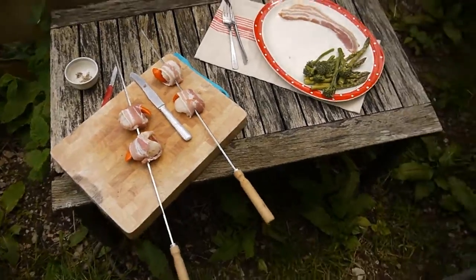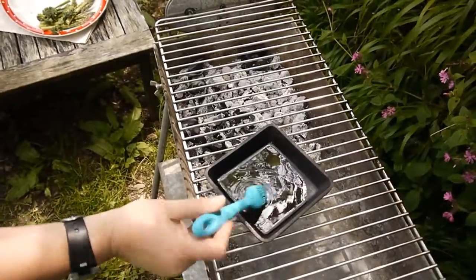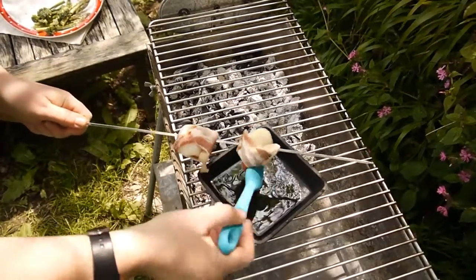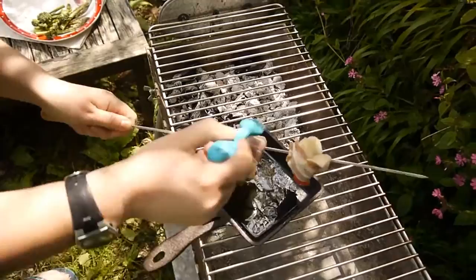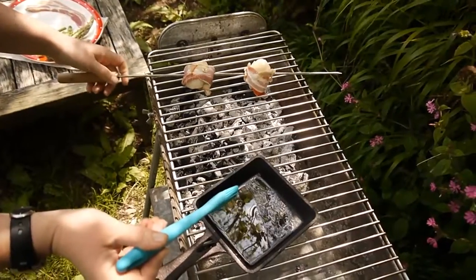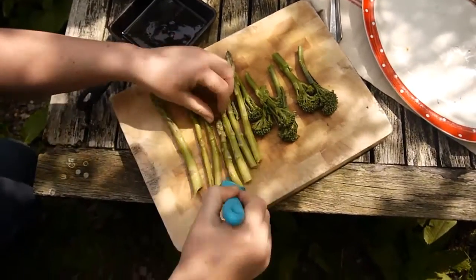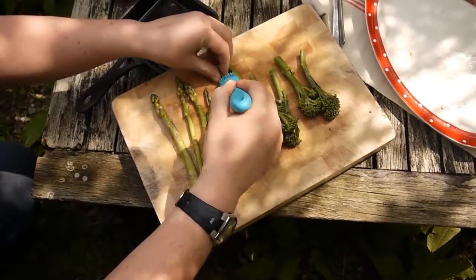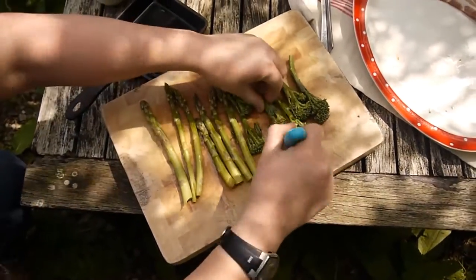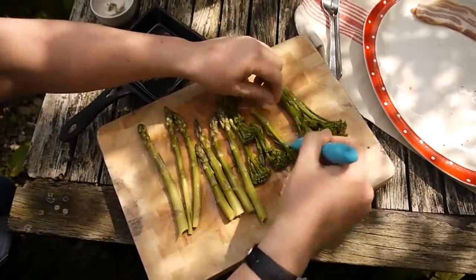Johnny, can you just shoot over there for me? I've got a little pan with some ghee in there — you can obviously use butter or oil if you prefer — and I'm just going to coat my bacon-wrapped scallops with a little bit of melted ghee and pop them on for the fire. For our asparagus and our tender stem broccoli, I'm just going to brush that with the melted ghee as well. Yummy! And then season again with salt and pepper. If you've got any other rubs or dry barbecue mixes you want to use, that's absolutely fine. I'm just keeping it nice and simple today.